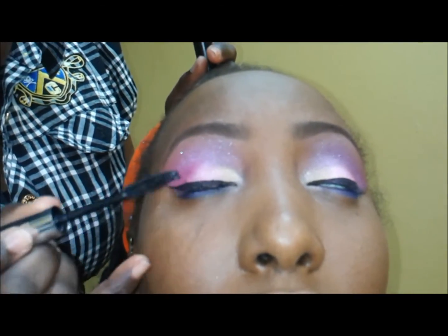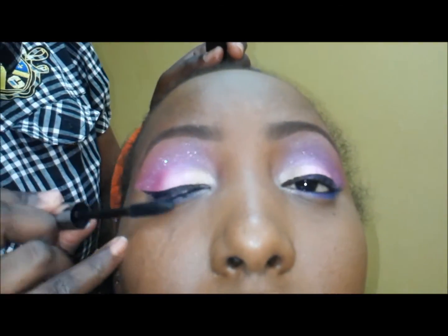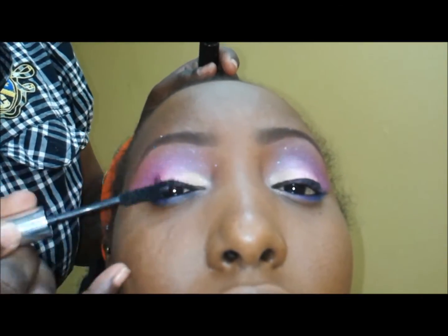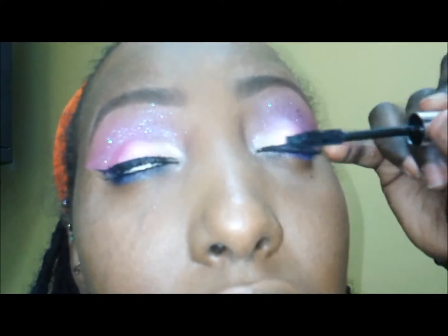I'm going to be putting mascara on her top eyelids as well as the bottom. By her request, she didn't want any false eyelashes, so we didn't use them, but you can if you choose — to me it makes the eye stand out even more. She had long enough eyelashes to pull off this look, as you can see.